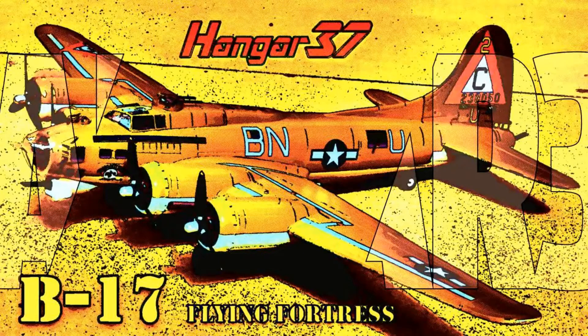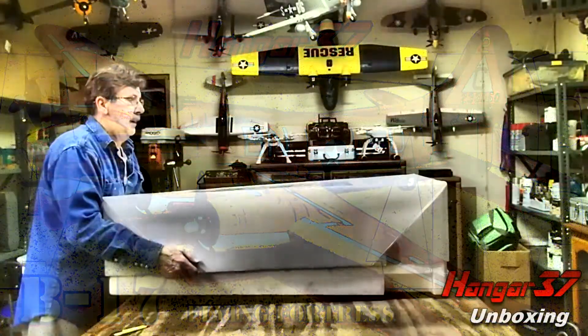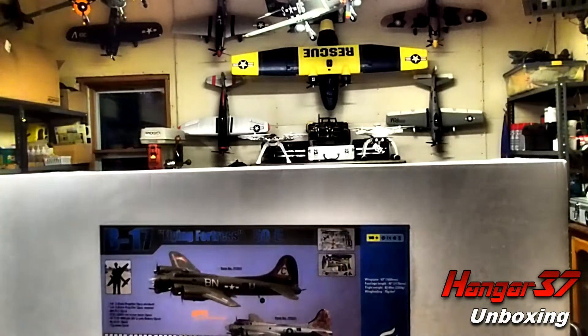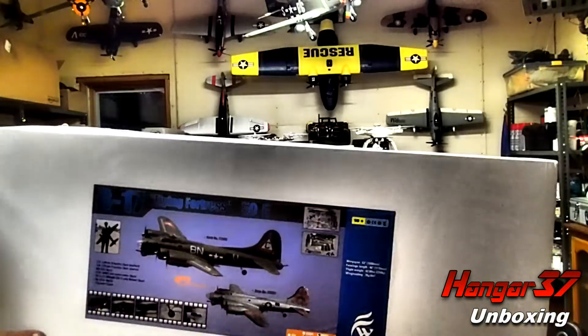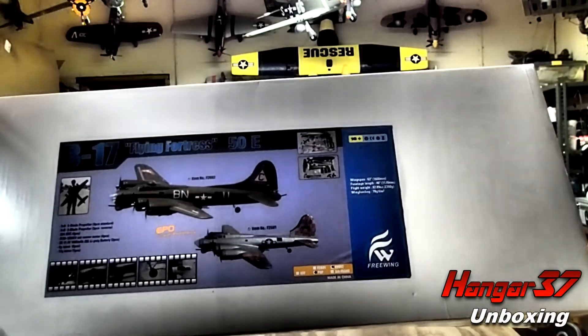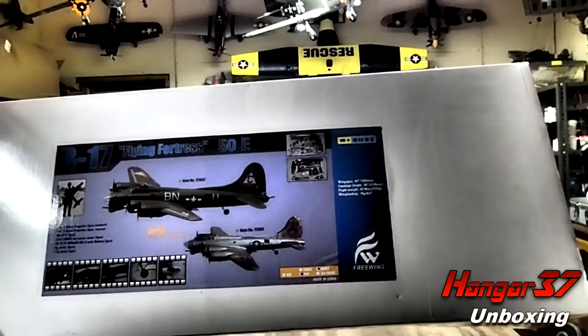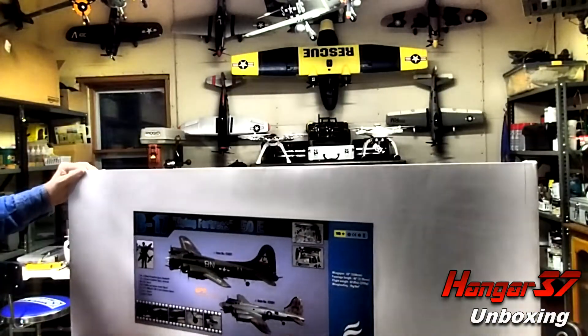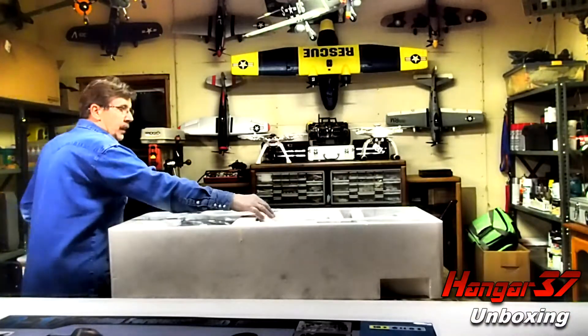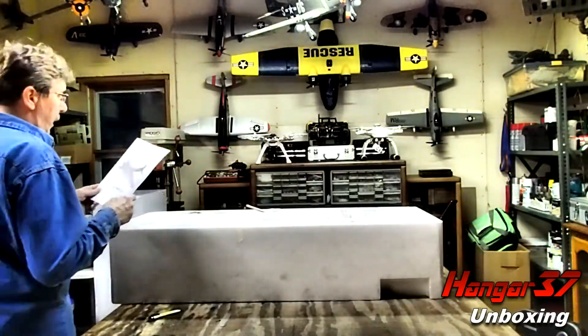My name is John and welcome to Hangar 37, where tonight I'm going to do the unboxing of the Freewing B-17 Flying Fortress. I'm doing this in a special color format — it's called Deco Art. It kind of darkens and contrasts everything, so we'll give it a shot and see how it looks.